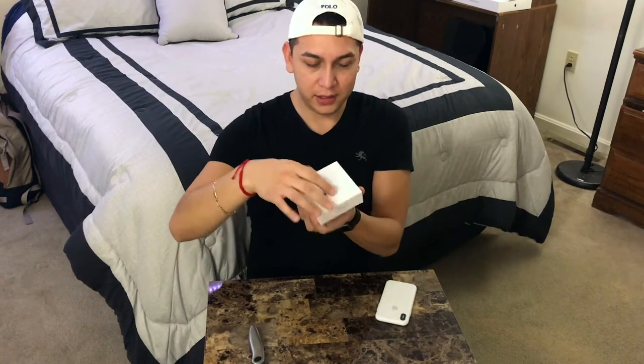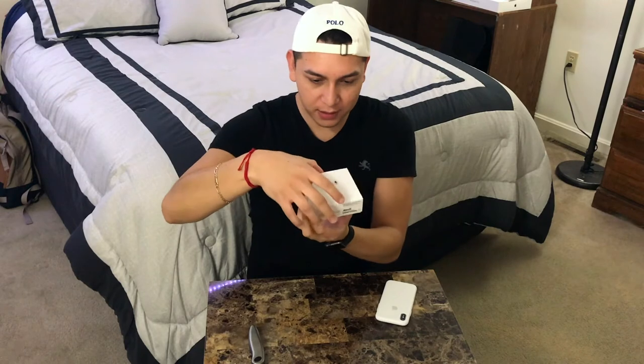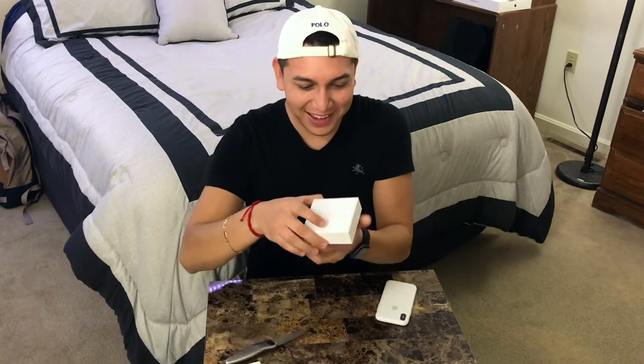So this is the box right here. On the front it has the AirPods on the top, it says 'AirPods,' on the sides it has a little Apple logo, and on the bottom it just has the barcode. Alright, so let's open these up.